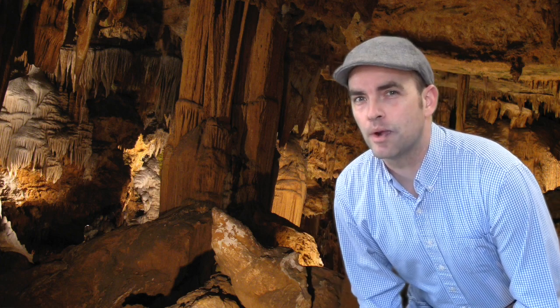Hey, this is Mark with MyWhistleAndFlute.com. Sometimes when you've got a great new flute, you just got to find a good place to play it. I think I found one here.